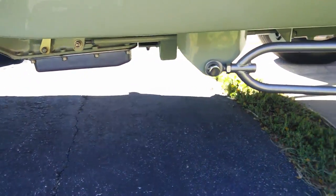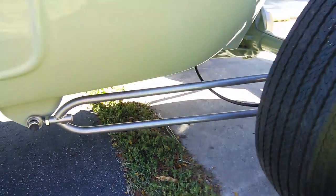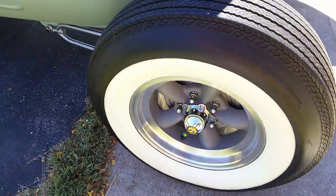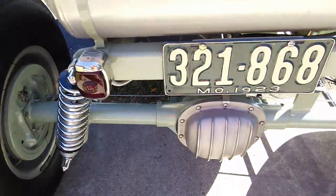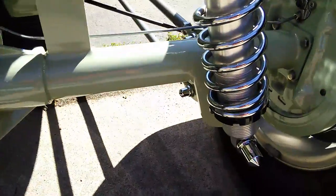Clean, clean, clean underneath. 10-bolt Chevy rear end, all with Allen heads, coilovers, adjustable — you can see the adjustments down here at the bottom.